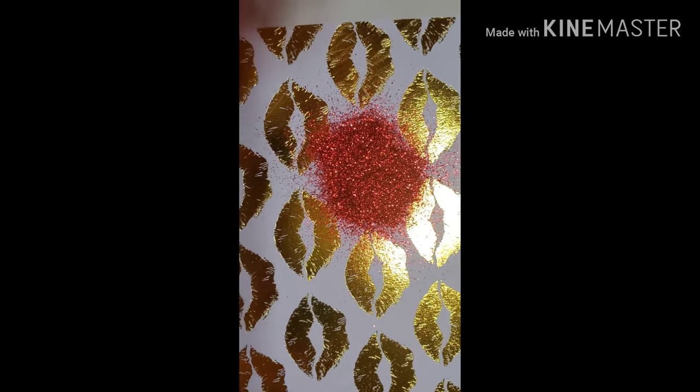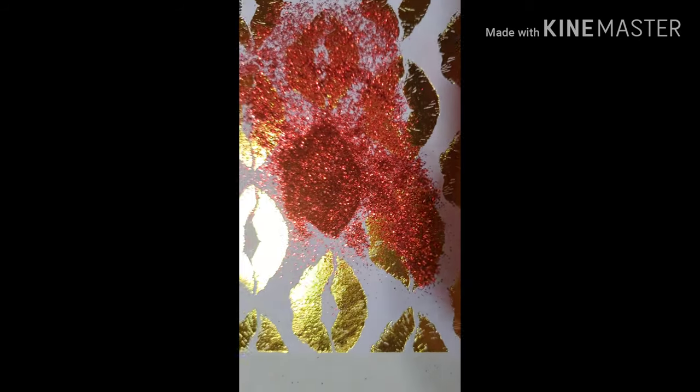I just wanted you guys to see where I'm at so far. I'm just going to shake the glitter off. Yes — it's nice. Big, juicy red lips.